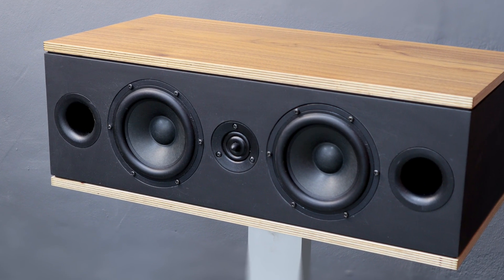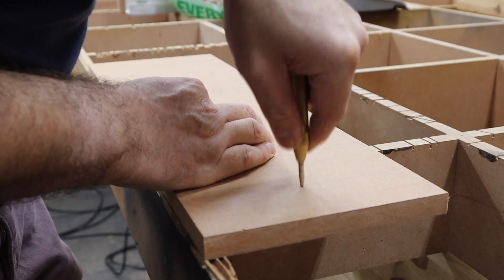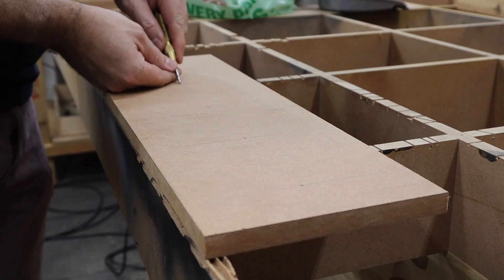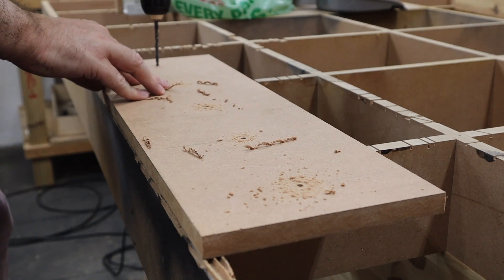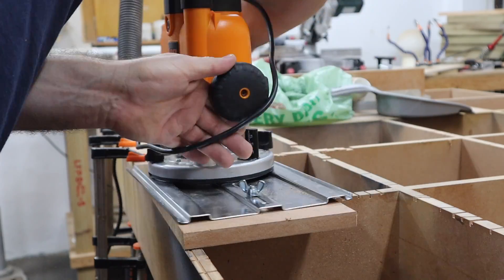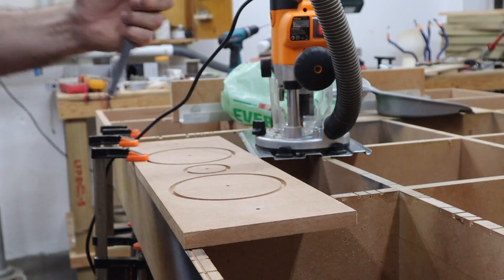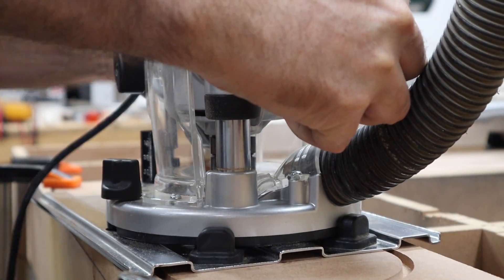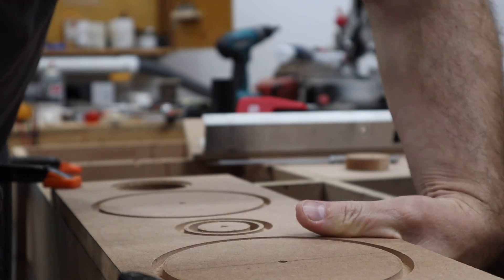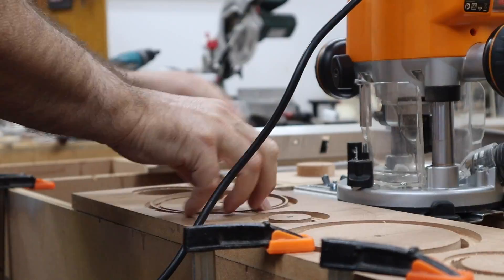Today we are building this home theater center channel speaker. This project is part of the home theater build series. So far I have designed and built the front left and right speakers. You can click on the card top right to see the playlist of this series. This center channel is the second build, based on the same design using the same Silver Flute and Peerless drivers, so that we can create a uniform sound across our front soundstage. This is a typical horizontal MTM design, meaning you have two mid-woofers on either side of the tweeter. The crossover frequency is around 2.7 kHz and the frequency response is voiced to match that of the left and right stereo pair.